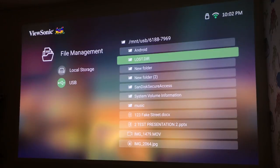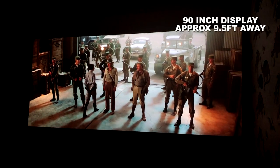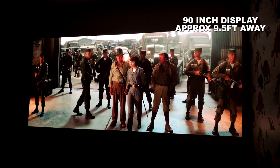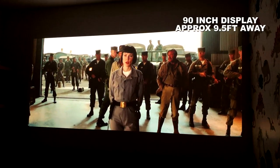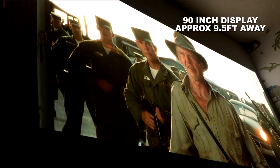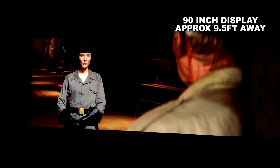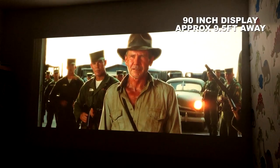Loading up some footage - first up is Indiana Jones presented in 1080p format. Although what you can see here is bright with stunning contrast, with the naked eye it is 10 if not 20 times better. It's astonishing how vivid and precise the color of the projection image really is.